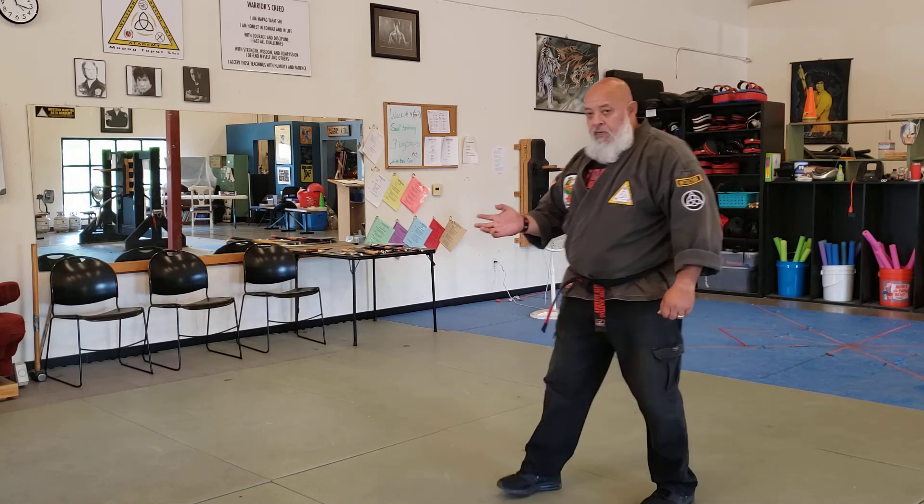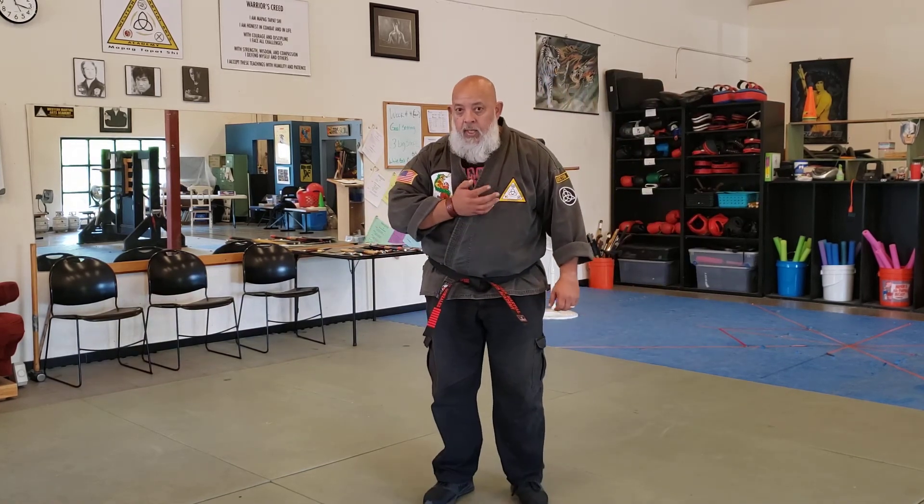The front heel palm can go to the body or to the face. This one goes low.